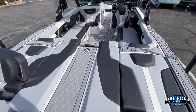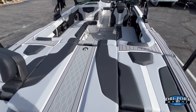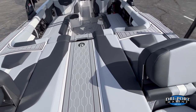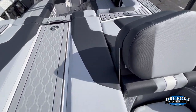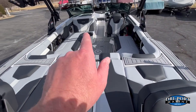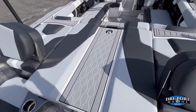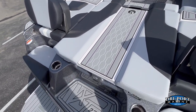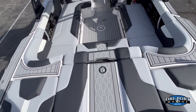Inside the 2024 MasterCraft XT22, the Cool Feel interior features a textured finish in stealth gray, jet black, and alpine white accents — a really good-looking color combination. There's a gray SeaDeck floor throughout, and MasterCraft now gives you a step pad on the engine hatch so you can walk all the way into the boat without stepping on any upholstery.